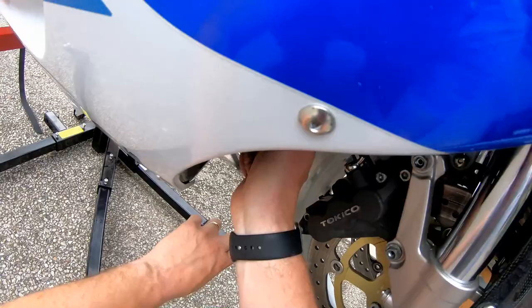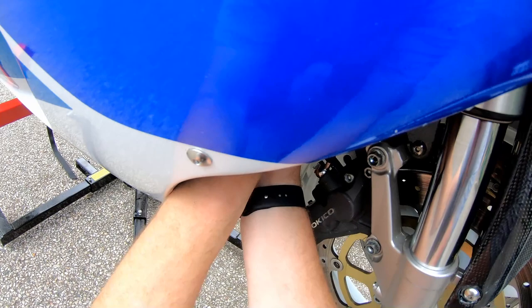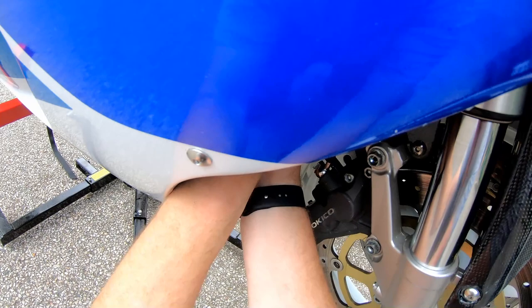Don't forget about the Phillips screws — in fact they won't be Phillips, they'll be JIS, but you get my drift.